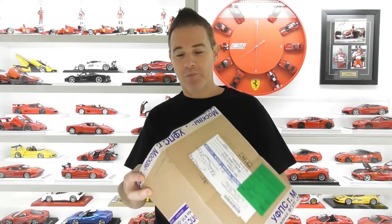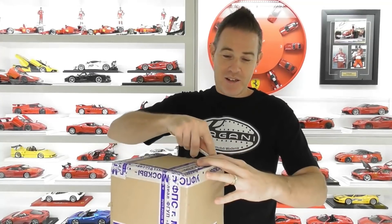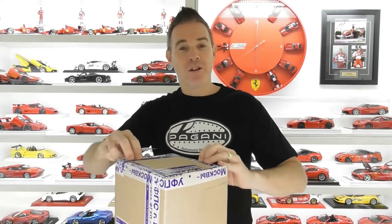I wasn't sure what it was until I looked at it. Now this has come from Russia — I did purchase this through eBay, so I've got a pretty good idea of what it is now.